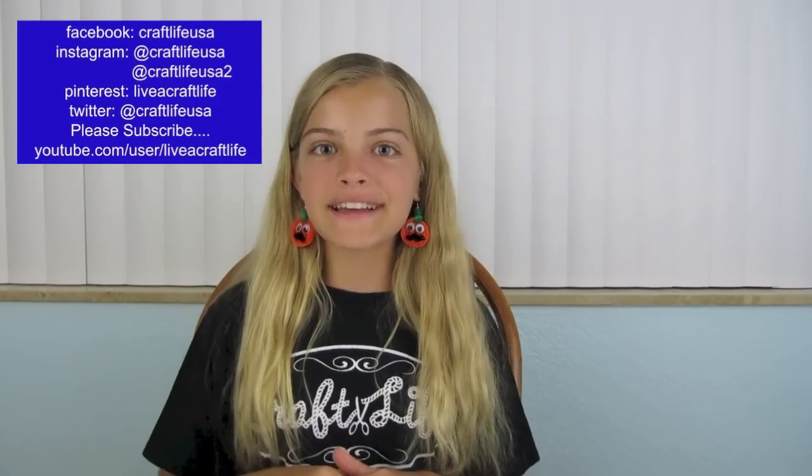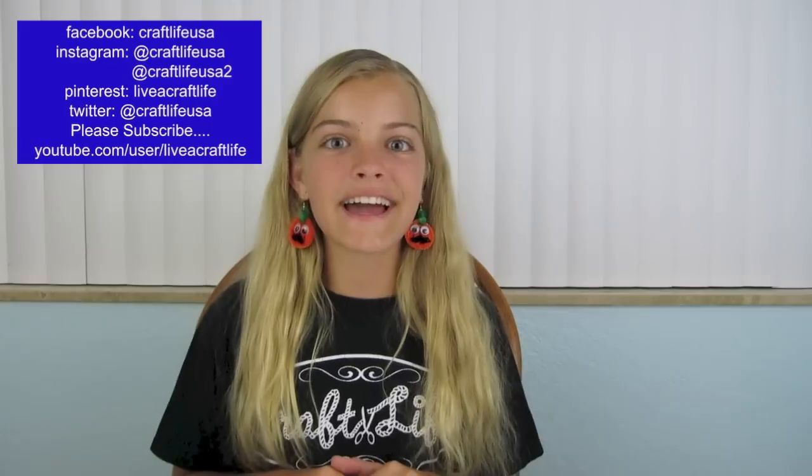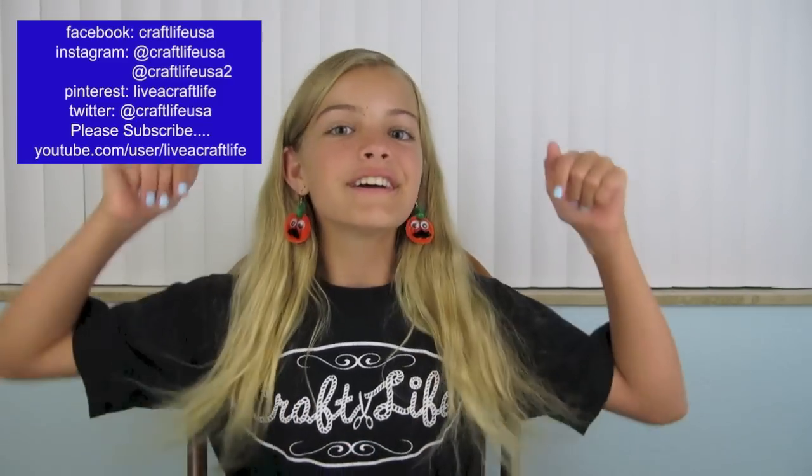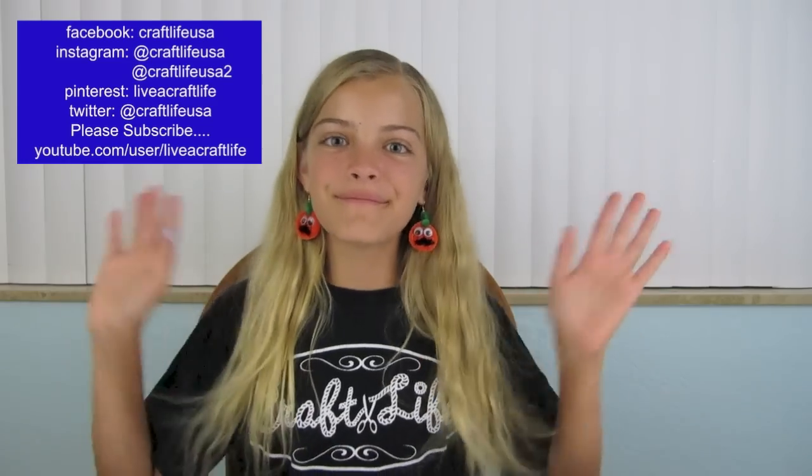This is what they look like when they are done and on. These are super fun and easy to make and are great for fall and Halloween. I hope you enjoyed this video — if you liked it, please give it a big thumbs up. If you make some, I would love to see them. My Instagram is craftlifeusa so please tag me in a photo. Please don't forget to like us on Facebook, pin it on Pinterest, and subscribe right here on YouTube. I hope you are living a craft life just like me. Thanks so much for watching!